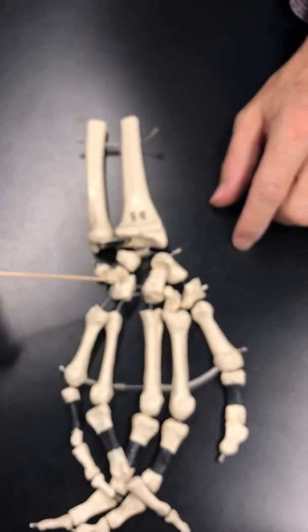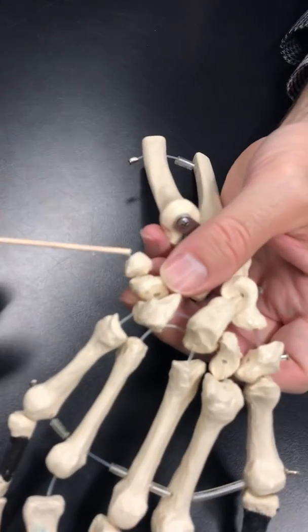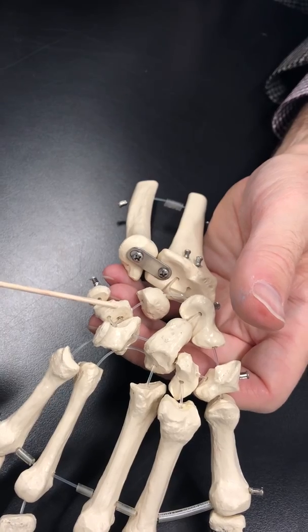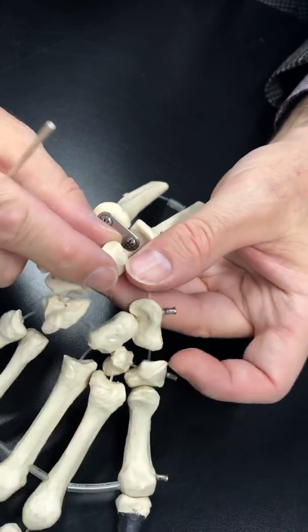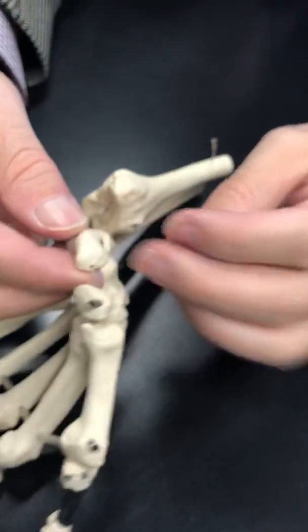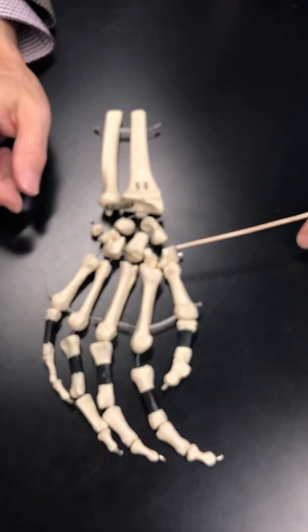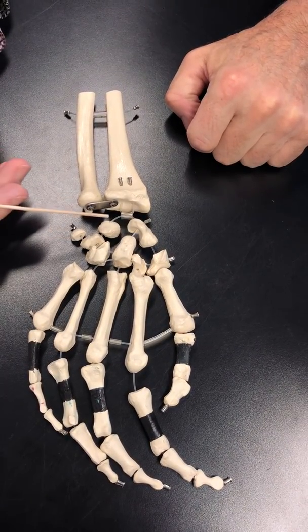That's the first row of carpals. In the row behind it, there's a little round pea-shaped bone called the pisiform, which sits on top of the triquetrum, which articulates with the hamate. Then there's one shaped like a crescent moon — that's the lunate (lunar, moon, lunate). And this fairly large one that has the shape of a kidney bean is called the scaphoid. Quick run-through: trapezium, trapezoid, capitate, hamate, pisiform, triquetrum, lunate, scaphoid.